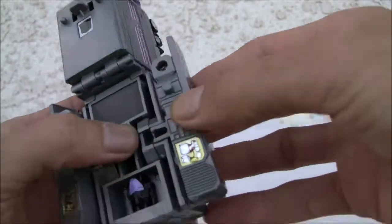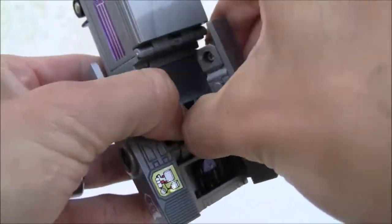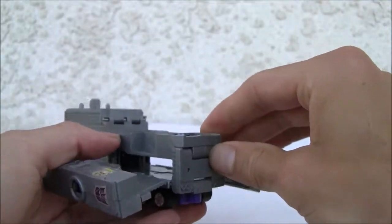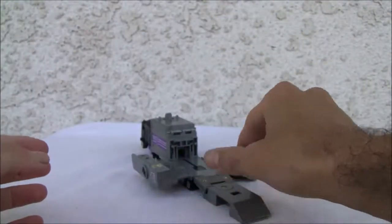Basically the arms fall down. I'm getting stress marks right there and I don't want to pop that out — it's not the easiest thing to pop out. And basically that's it. Next thing you know, there is his scramble mode.